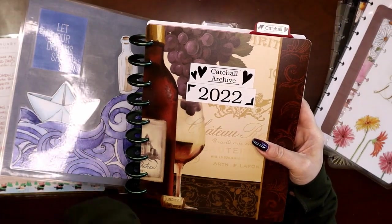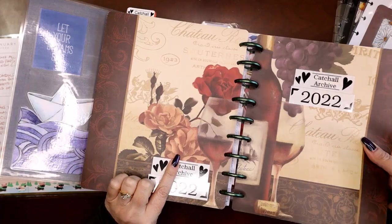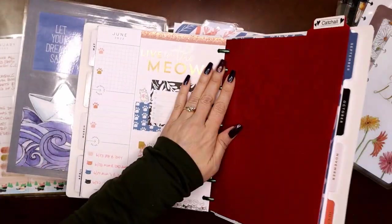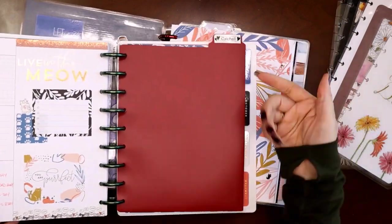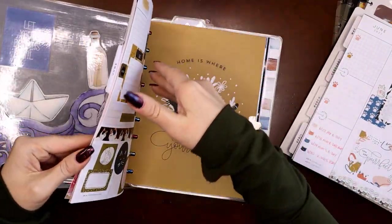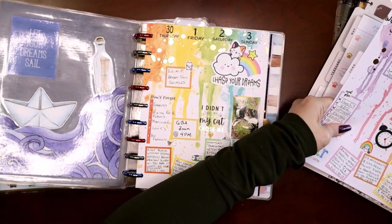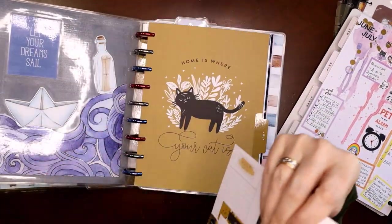My divider is just a placemat from the Dollar Tree, Walmart, or Amazon — a cheap kitchen table placemat — because it's big enough to get a front and back cover out of if you divide it in half. I also have half of a back-to-school plastic folder in here, and that marks where my past month pages are versus my new next month pages. June is going to come out — I'll pull half of it at a time so I don't damage the pages.